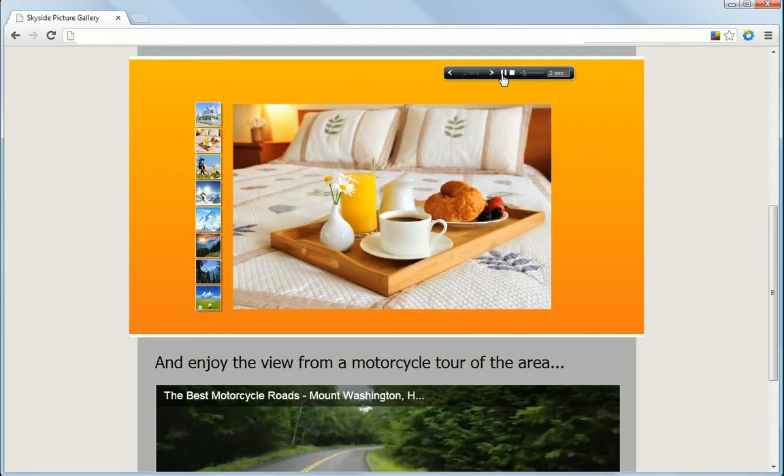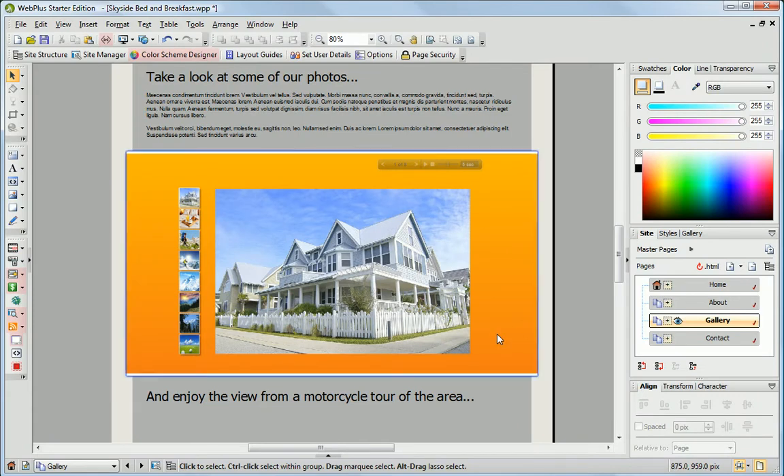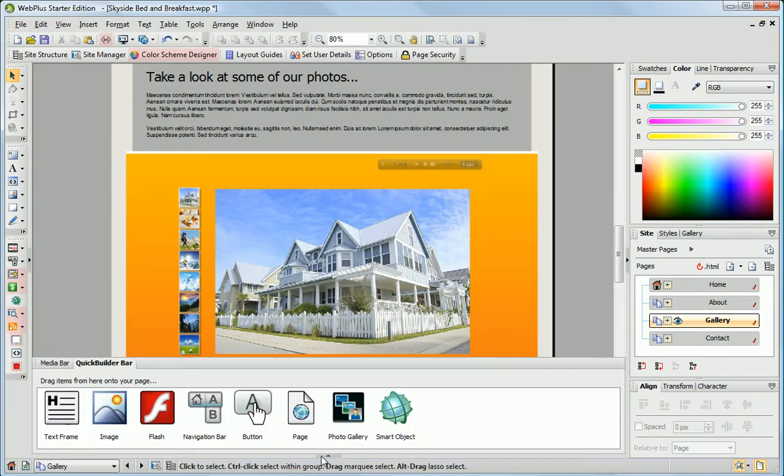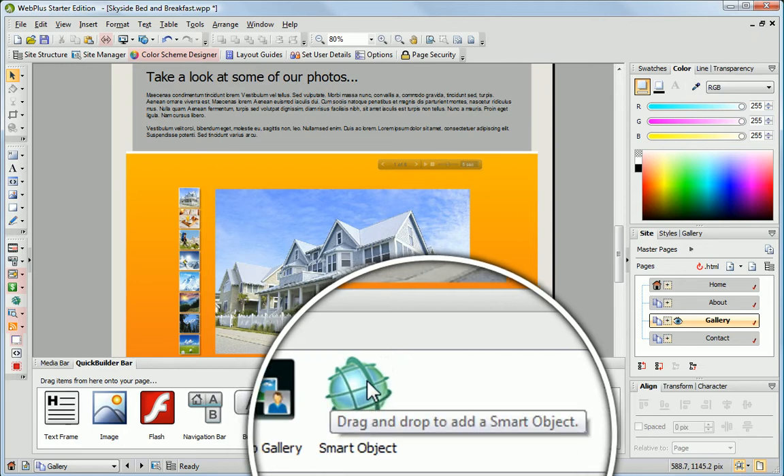WebPlus makes it easy to add some great website widgets, videos and other media. You can drag and drop from the Quick Builder bar to add a photo gallery, or choose Smart Object to add a blog, forum or poll.